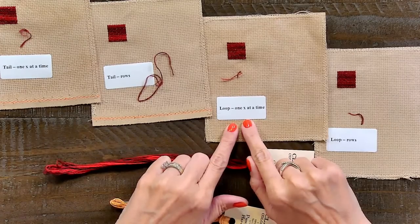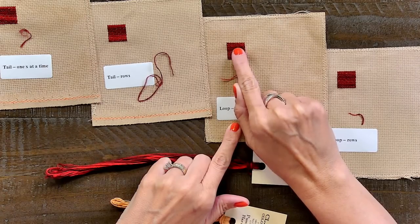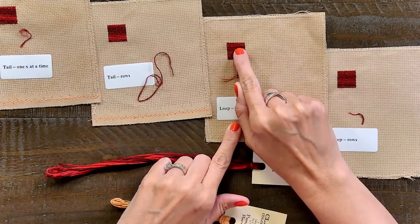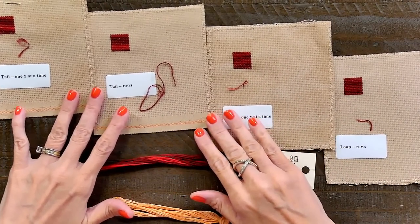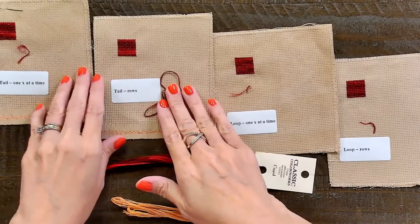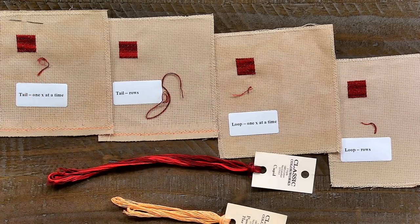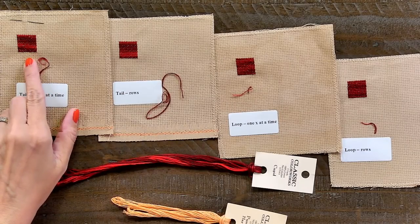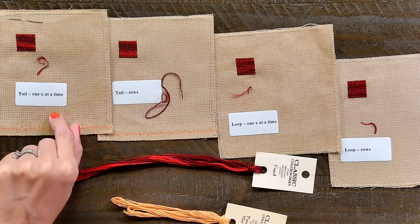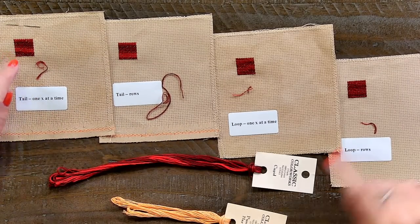This method uses the loop method where you start with one strand folded in half, and I did each square one at a time — each X before moving to the next one, going this way and then down and around. The tail method is where you start stitching and stitch over your stitches; this is in rows, one X at a time. The most variegation is with the tail method one X at a time. That's how Cheryl, Priscilla, Lori, and Chelsea stitch — that is how you are supposed to stitch.